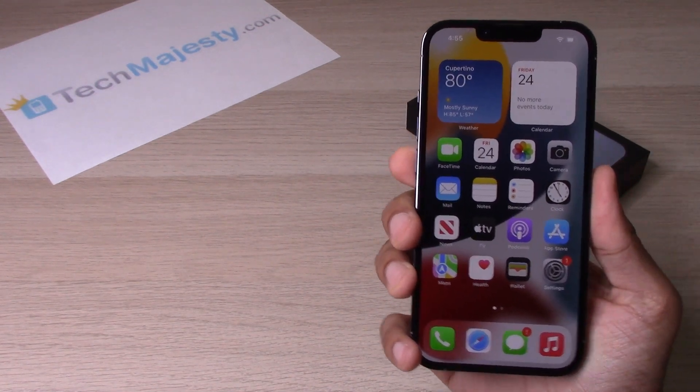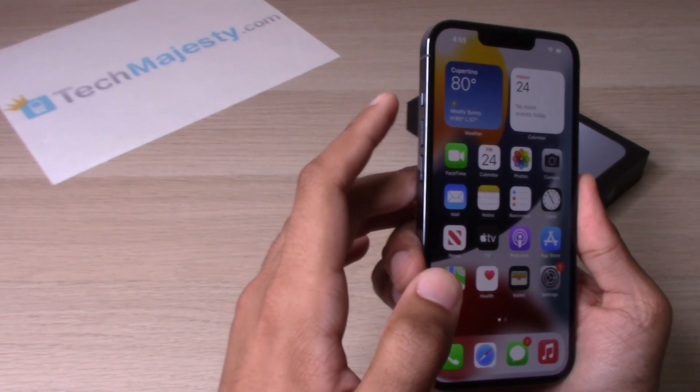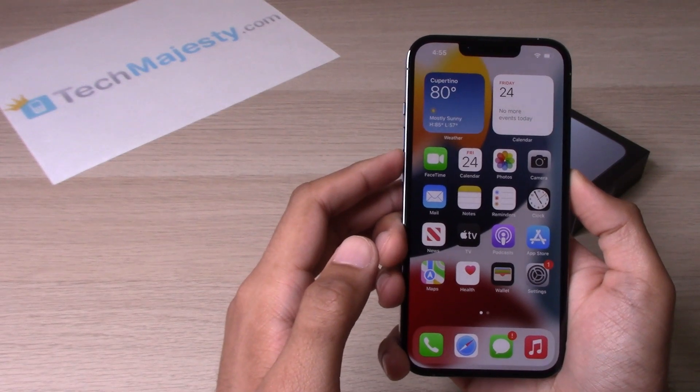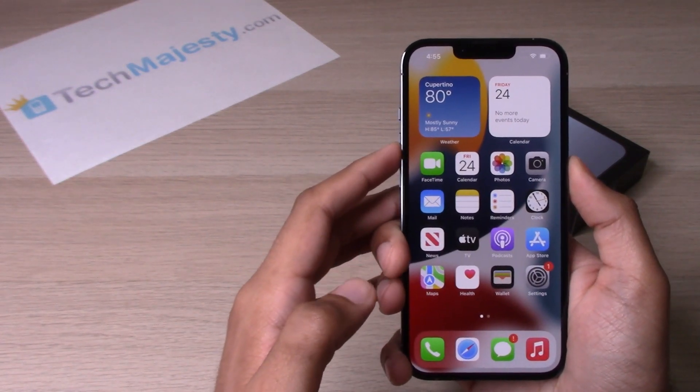So the way to do it is you will go ahead and hit the top volume button and the Siri button at the same time. As soon as you do that, the screenshot will be taken. So let's go ahead and try that.